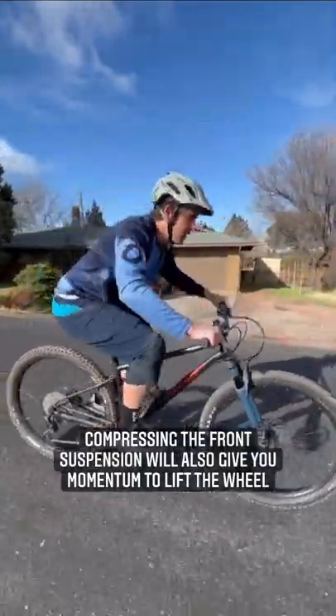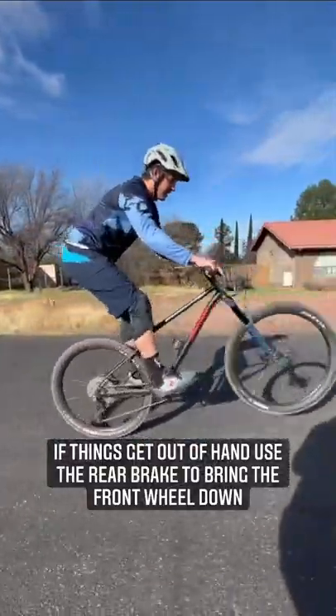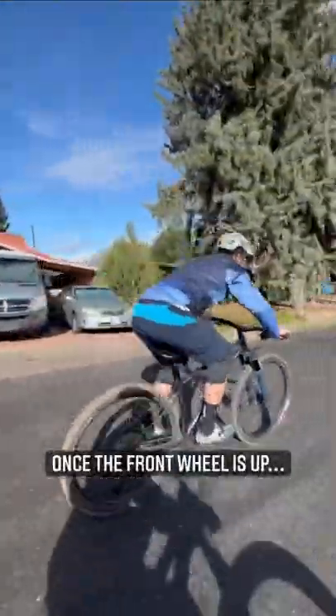So when we do that L shape, we're going to keep going up. Remember to use your brakes if things get out of hand. You can put your bike down and then all you got to do from there is just manual on the way.